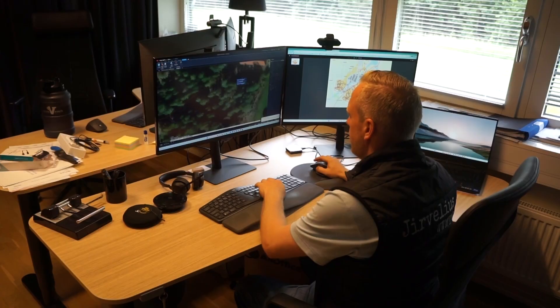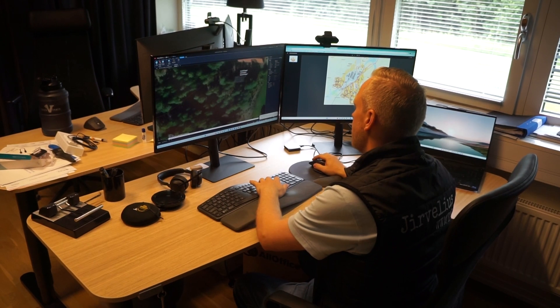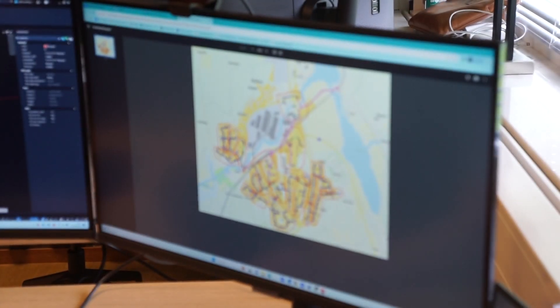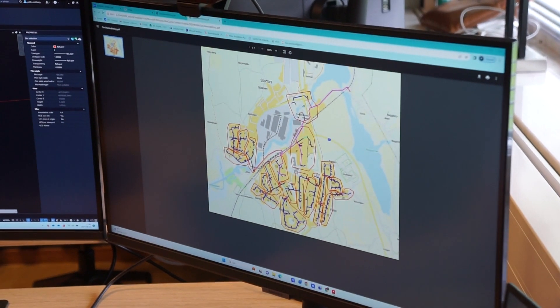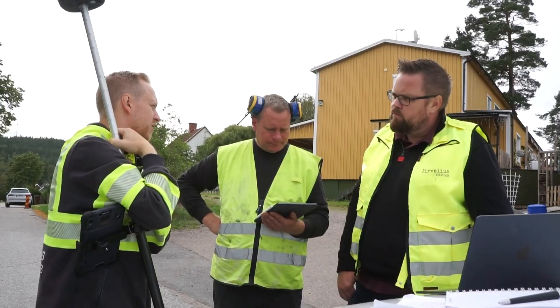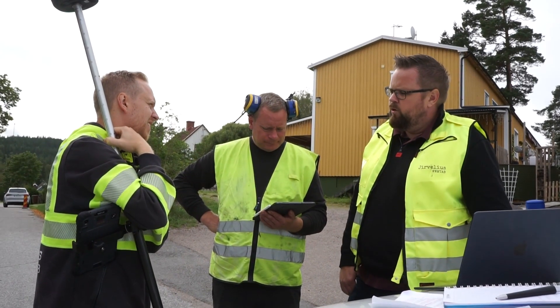Since we are sawing with a diamond-mounted blade moving at 1000 rpm, this step is even more important. We gather data from utility owners and permitters in the area, analyze that together with the network design provided by our customer, and then bring this information out on site and apply it to the real conditions in the project area.